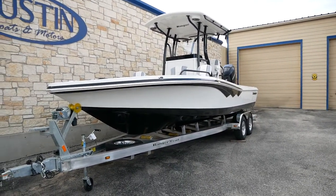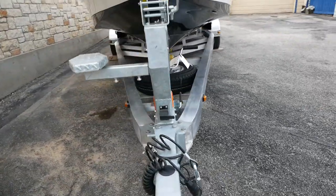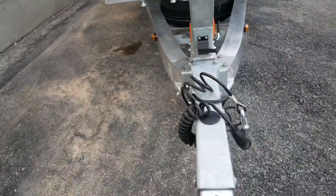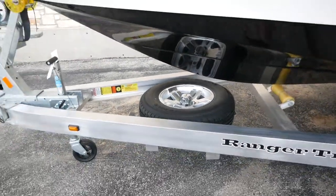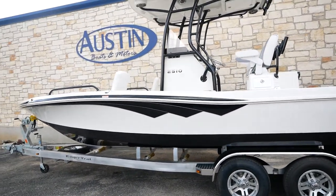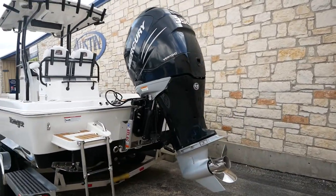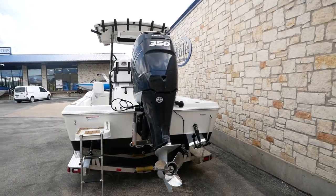Starting here at the Ranger Trail trailer that comes paired with the boat, you're going to have a boarding step in the front, a center jack for better support, and a spare tire with the spare tire holder right there. You've got that beautiful black and white color with the matching t-top — it's a good-looking boat, ladies and gentlemen. It's going to be powered by a Mercury 350 Verado, so that's going to be plenty of horsepower to move this thing down the lake.